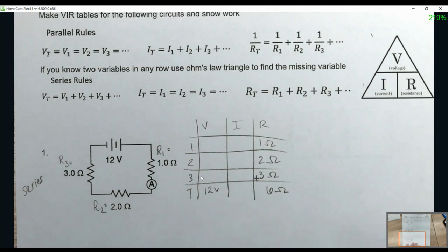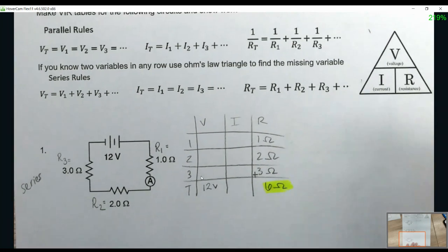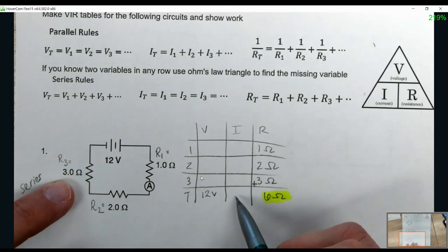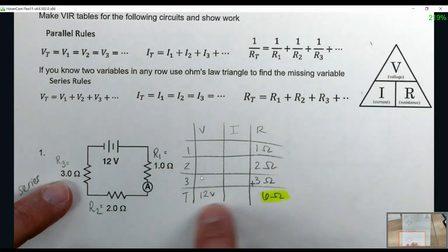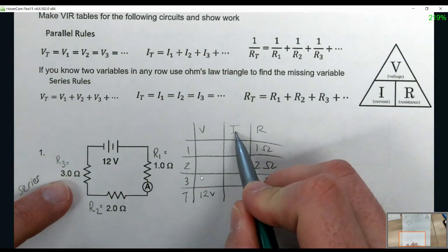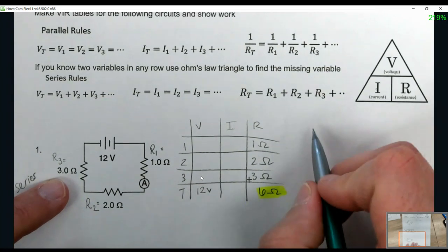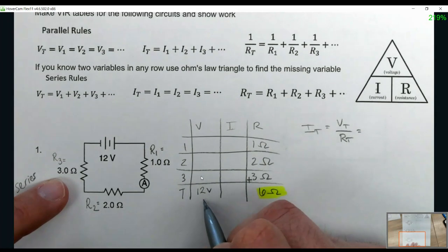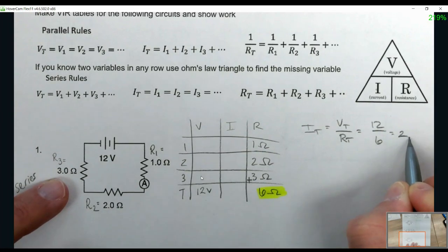What I found — either using rules or using Ohm's law math — will be highlighted in yellow. I can't use the current rule because I don't know any currents, and I don't know the other voltages. So when you know two variables in the same row — I call it the rule of two — you use the triangle of Ohm's law. We're looking for current; we have two values in the total row. So IT = VT over RT, which is 12 over 6, giving us 2 amps.